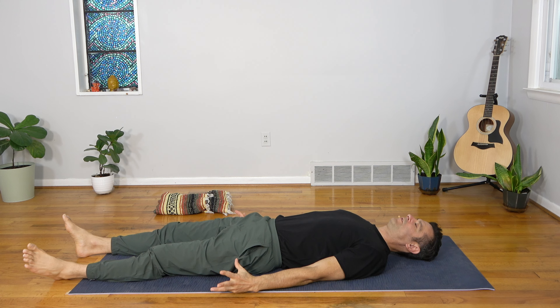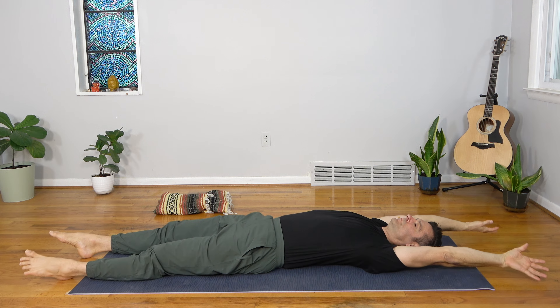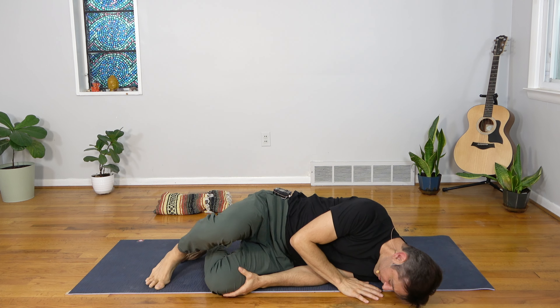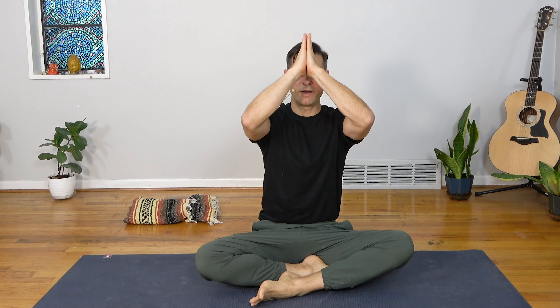Begin to bring some wiggles into your fingers and toes, your wrists and ankles. As you inhale, reach your hands overhead for a great big stretch. Exhale, knees into chest, and roll to your right side. Push yourself up to a seat at the top of your mat. Bring your palms together at your heart and close your eyes. We raise our thumb knuckles to the point between our brow and we bow to one another in light and love. Namaste.